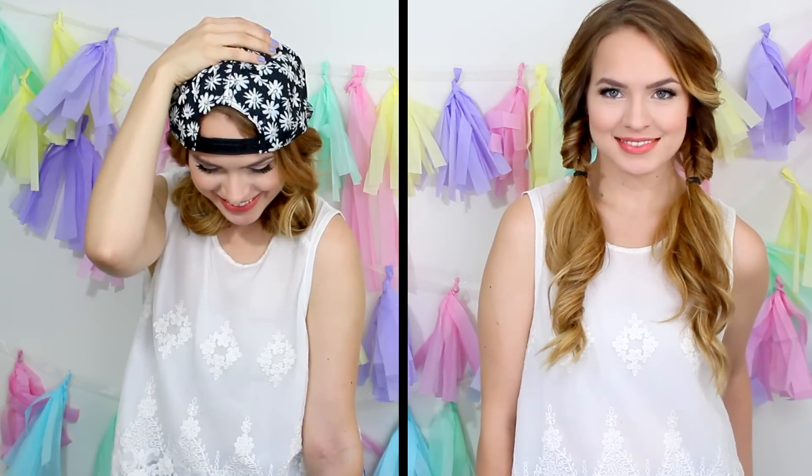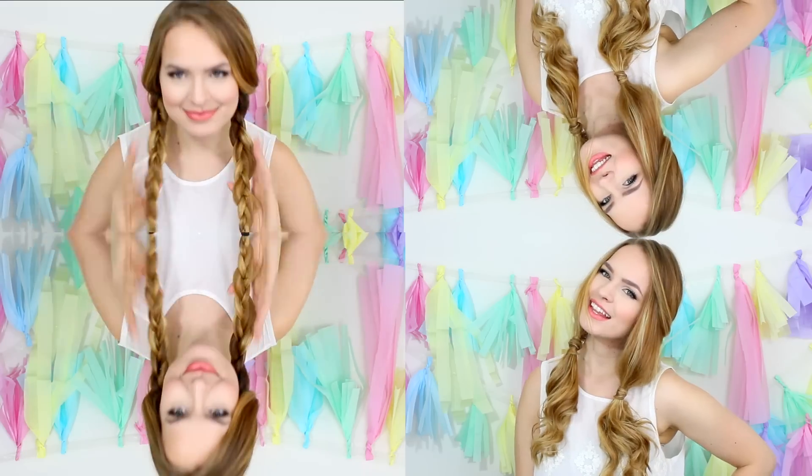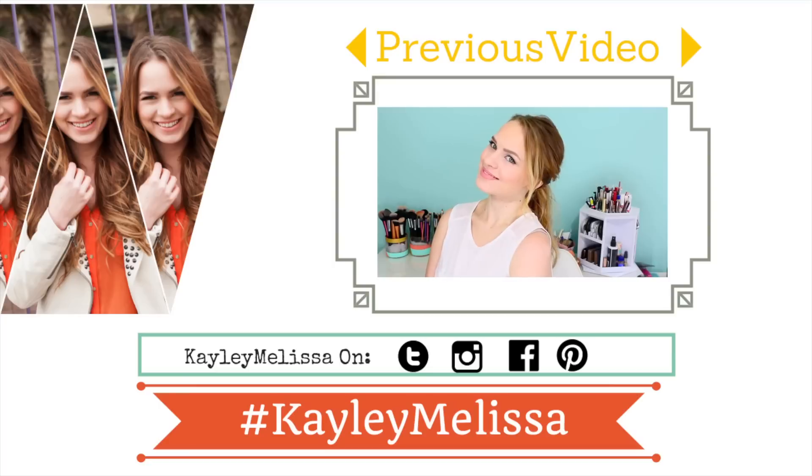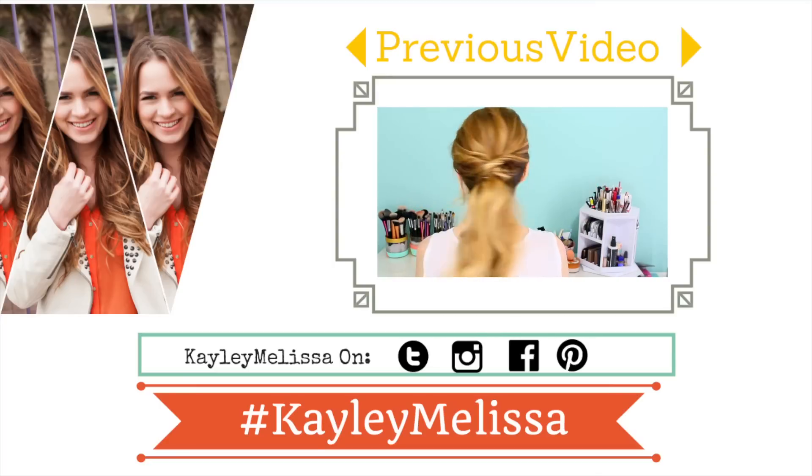That's it for my pigtail braid hairstyles! I want you to tell me in the comments which one you want to wear the most, and definitely send me pictures using the hashtag KayleeMelissa to any of my social media so I can like it and comment back to you. I always love seeing what you guys come up with. I hope you guys love this and I hope you try it out. See you in my next video!